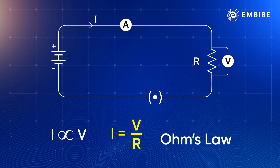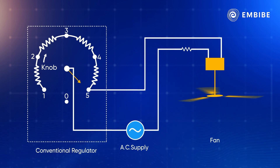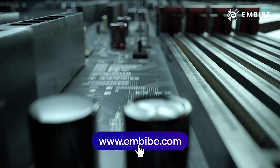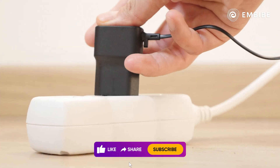The circular knob on the regulator can be rotated to achieve a variable resistance on the output terminal — that's the real magic of science.